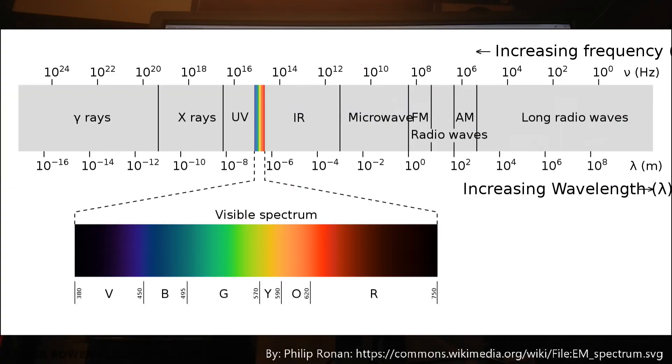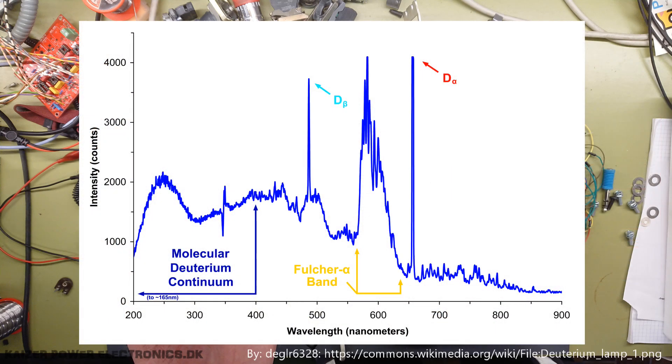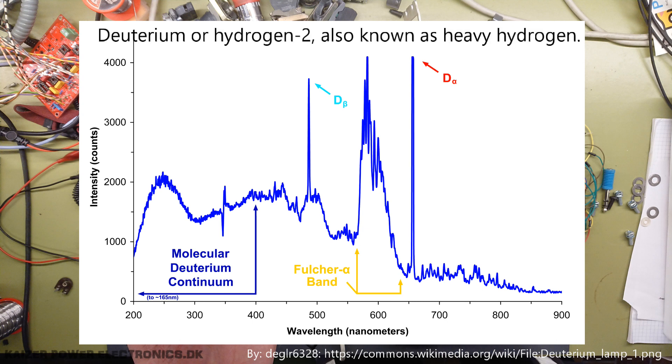Let's first understand what ultraviolet light is. In this chart we have an increasing frequency to increasing wavelength chart, and we have the visible spectrum sitting just to the left of the middle. Out to the left after the blue colors and toward smaller wavelengths we have the ultraviolet spectrum, which begins from some 380 nanometers. A deuterium lamp uses a tungsten filament with an anode placed inside a bulb. Unlike an incandescent bulb, the filament is not the source of the light — it's an arc between the filament and the anode. This causes the molecular deuterium gas inside to reach a higher energy state, and once it transitions back to its initial state, it emits light.